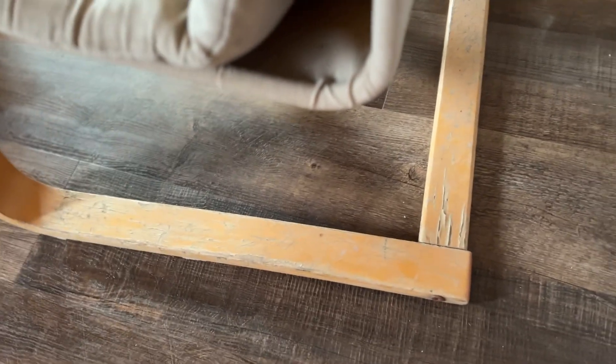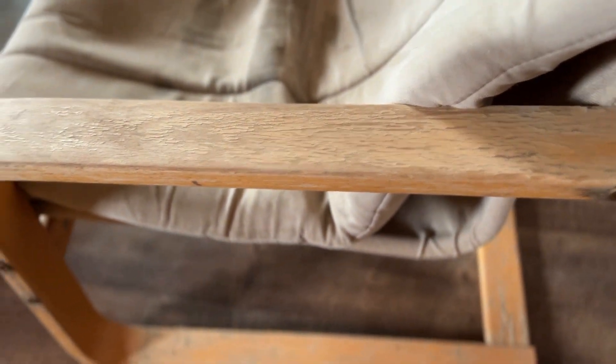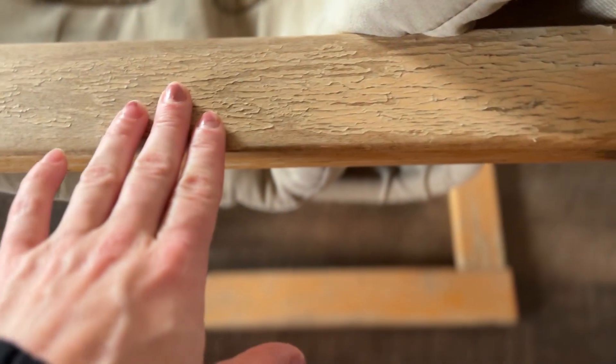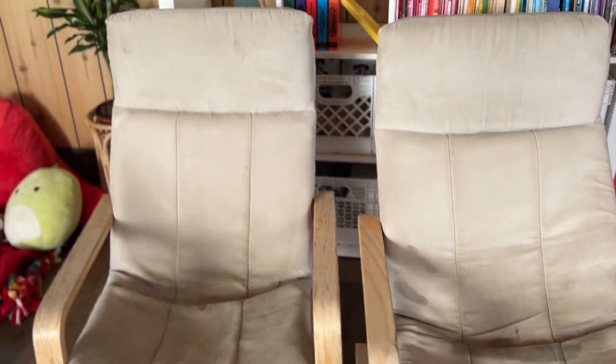We'll start by taking apart the cushions and washing them. These are the Ikea pillow chairs. The way you can tell it's a pillow and not a poing is because it has tension rods instead of bars in the back. I figured that out pretty quickly. These were used as deck chairs and I think they did a great job for the previous owner. I am going to be sanding and refinishing though, because I don't want little hands to get slivers.